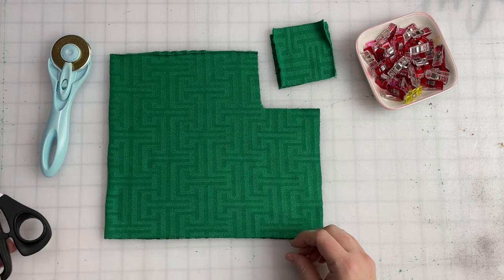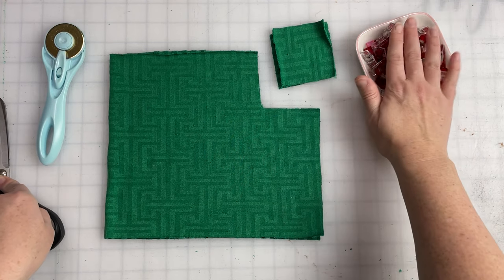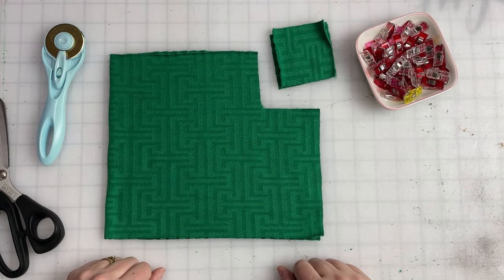You'll also need some sort of cutting tool — you can use your rotary blade or scissors, whichever you want — and then of course some pins or clips to hold everything together while we head to the sewing machine. Let's get moving.